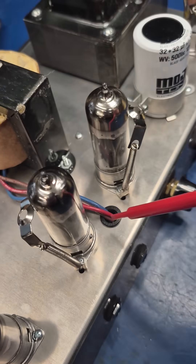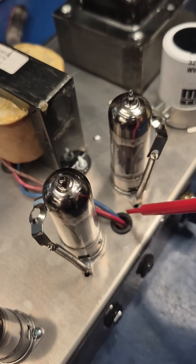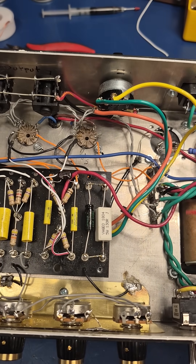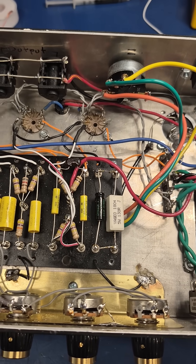You drill a hole and feed the output tubes direct. And of course, the power supply wire will go over to the filter cap. I still have some wire dressing to do — I'm obviously not going to leave it like this — but it did eliminate that terrible feedback and squeal.